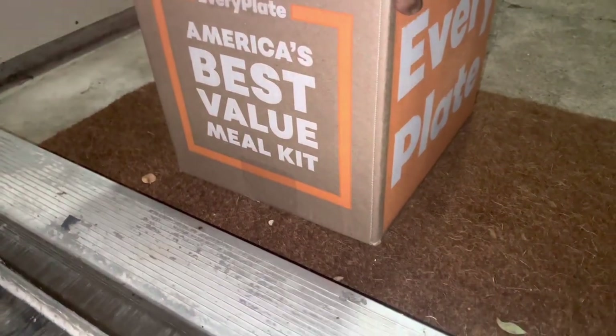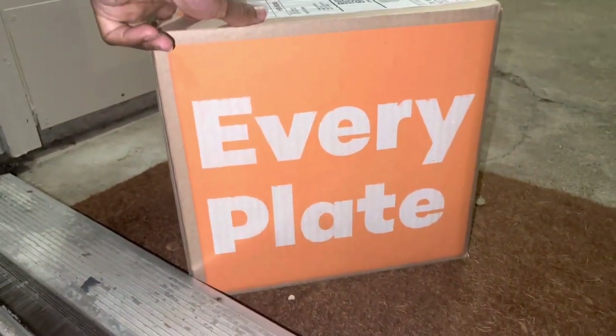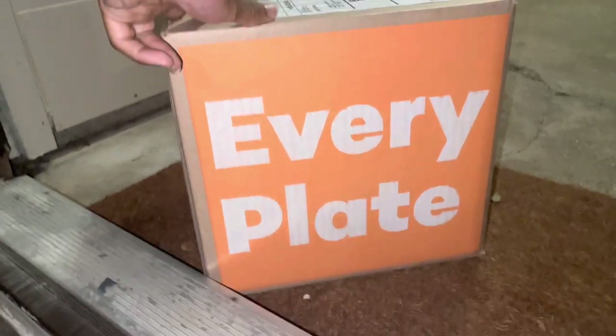Y'all, this is my package with food in it so I can meal prep — everything from EveryPlate. Let's check it out.